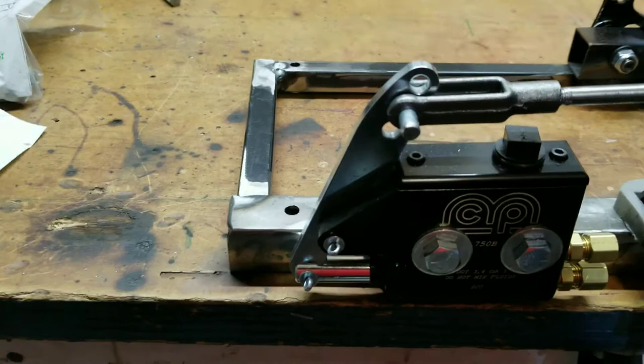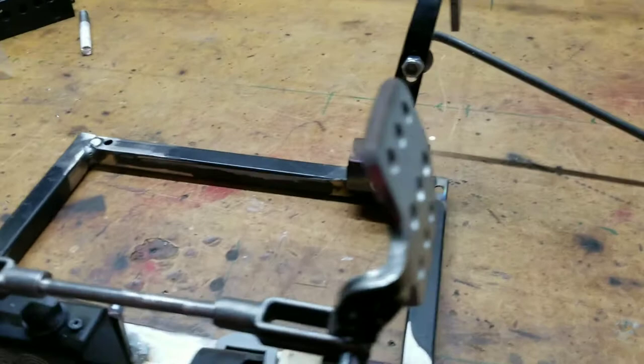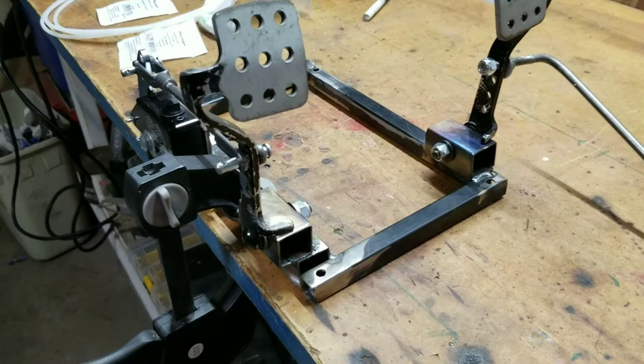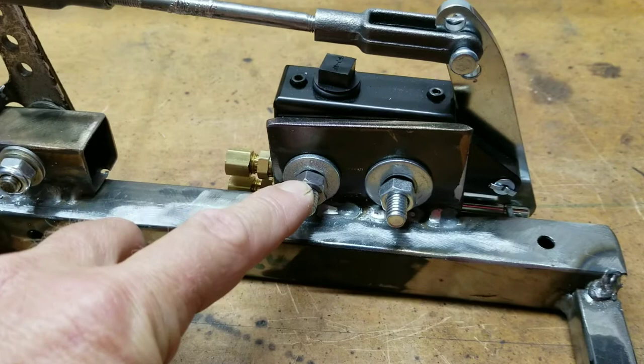Drill some holes to mount it in the floor, and we'll use big fender washers underneath the aluminum floor to hold it. This is not going to be a very long video — it's pretty simple, just showing you how we built it. I made my own bracket — just a piece of quarter-inch steel welded here — and used the master cylinder itself to find the holes. This isn't straight, but it doesn't really matter. This could actually be much smaller; it doesn't need to be nearly this big for mounting that.